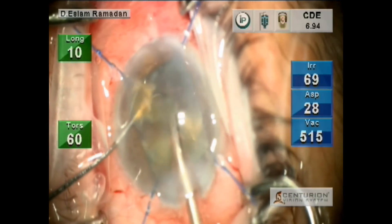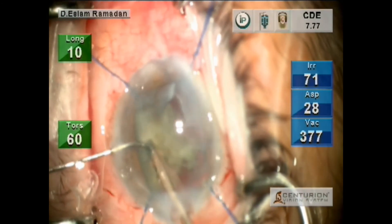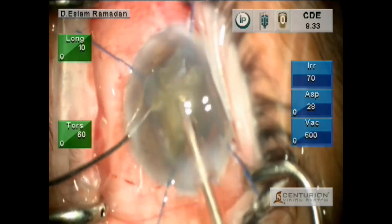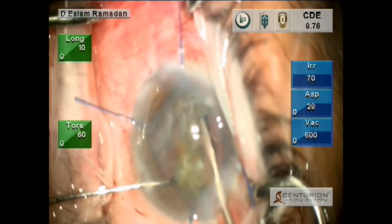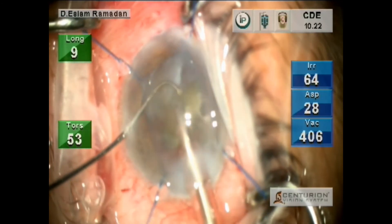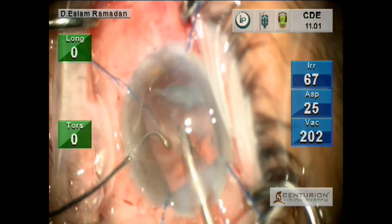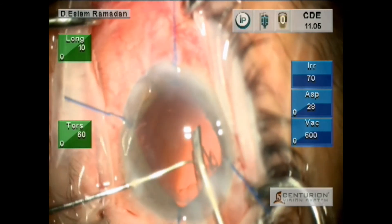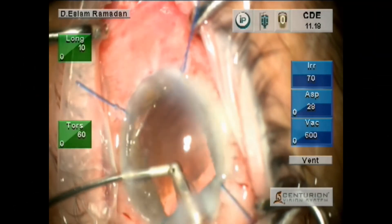In both machines we are using gravity, not active fluidics, in both machines, to make it comparable to each other. You can see the anterior chamber is stable — more stable than with the Infinity. Then managing the last piece, protecting the posterior capsule with the second instrument. For nucleus and cortical removal you can use the same setting, and then cleaning the cortex with manual irrigation aspiration.